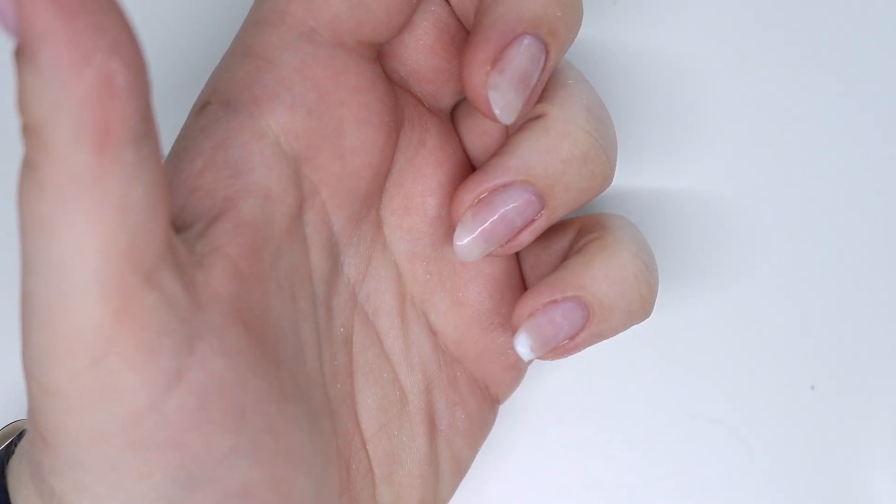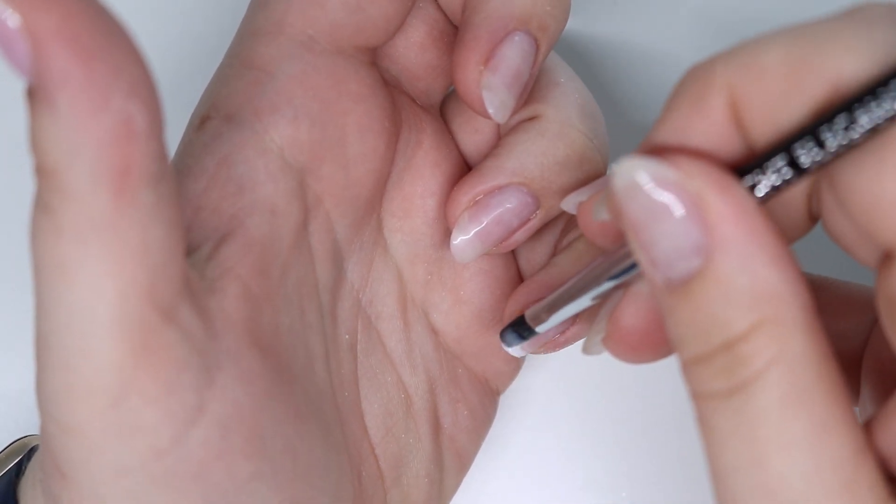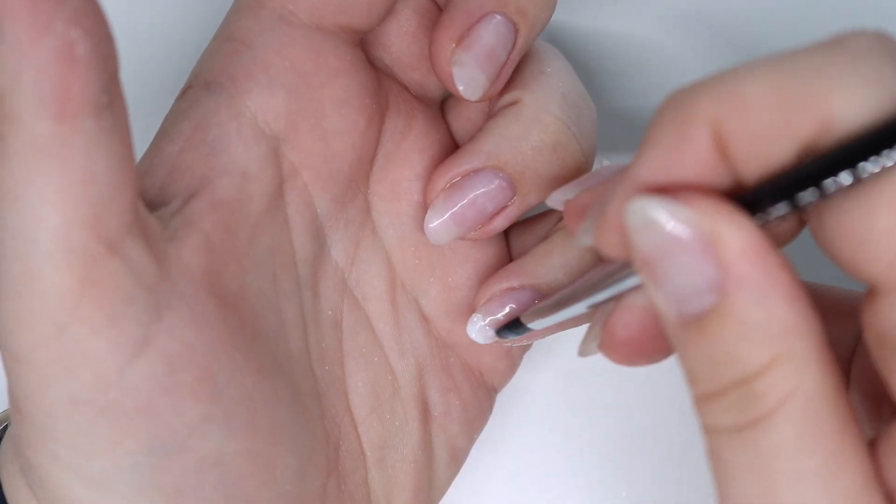We're going to come on to the pinky and repeat the process, so I will go ahead and let you watch that.